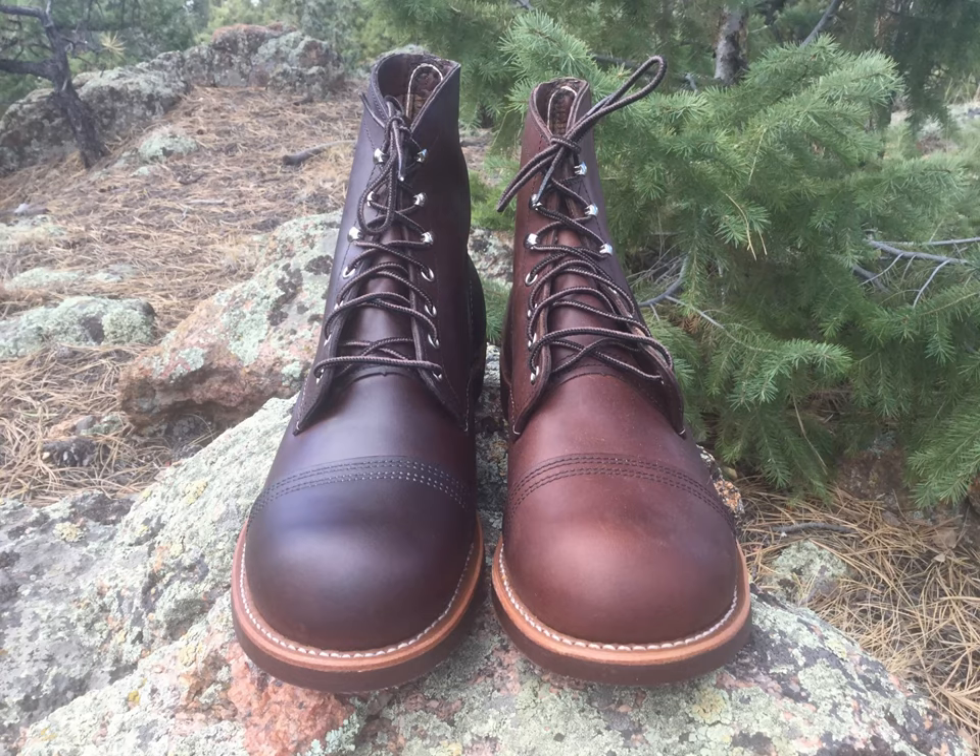Here's a quick before and after of the boot. To me, the before looks a little sickly, a little dry, and the leather we just worked on looks more moisturized, ready to go, better protected — more like what a boot should be. Thanks for watching. I'm going to put the products down below; I always encourage you to go right to the vendor. Thank you very much, have a great day.